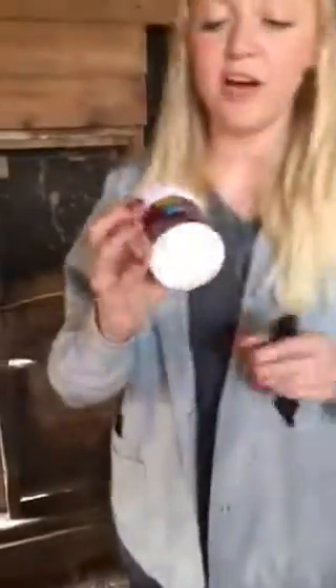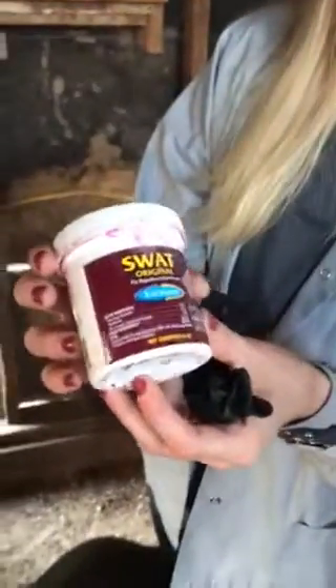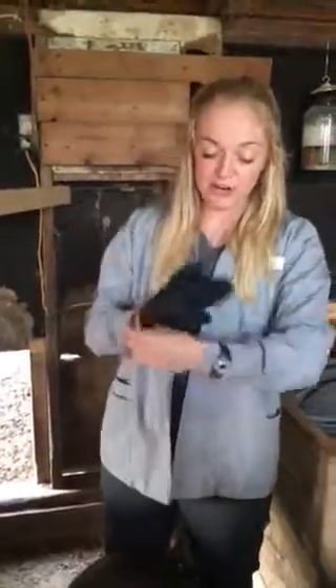Today I'm going to show you a product that is 0.2% pyrethrin and it ranges from $9 to $11. I use this product myself and it's SWAT by Farnam. I use this around the eczema of my show hog.